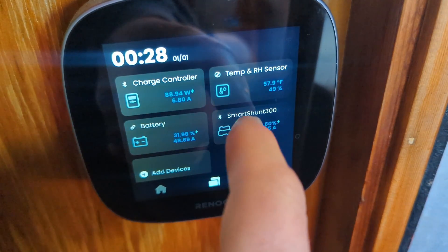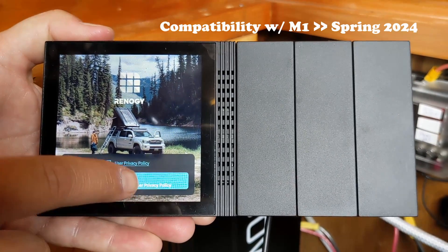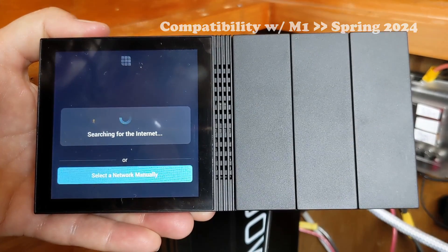Finally, an update on compatibility. Currently, the Shunt is only compatible with the Renogy One core, not the Renogy One M1. We'd hoped that this software fix would be updated by the start of the year, but it's looking more like sometime early this spring. Again, as soon as we know, we'll let you know.